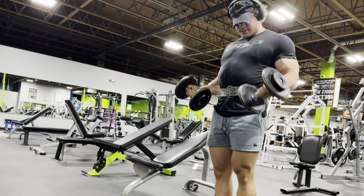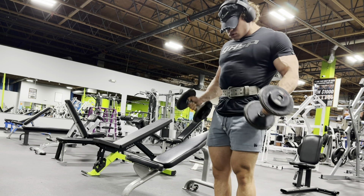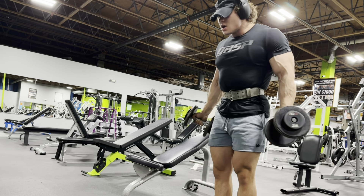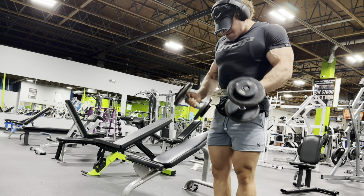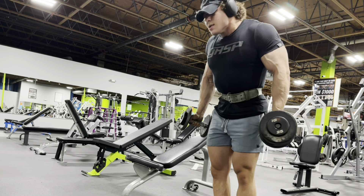Next, after that, I do the same thing — curls, but both at the same time. If you notice, my elbows are locked and my arms are a little bit more back. That really just isolates the bicep. I'm not engaging any shoulder or anything like that — really just getting a good squeeze and getting as much blood in there as I can. And as you can tell, my arms look pretty freaky.